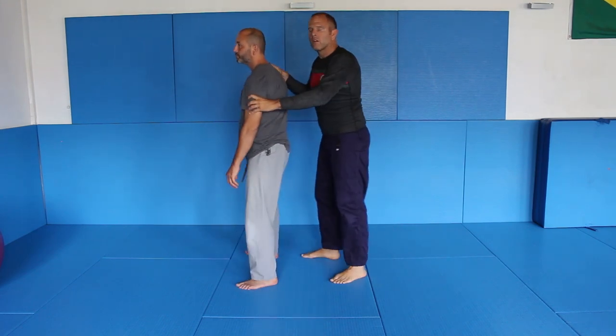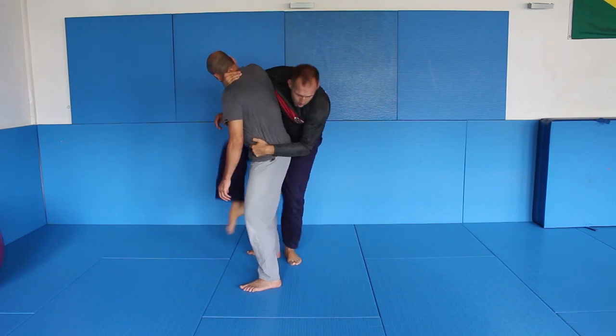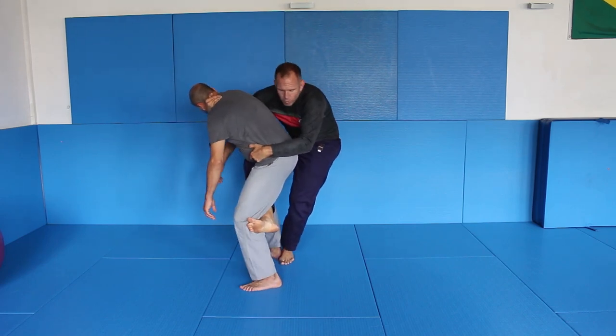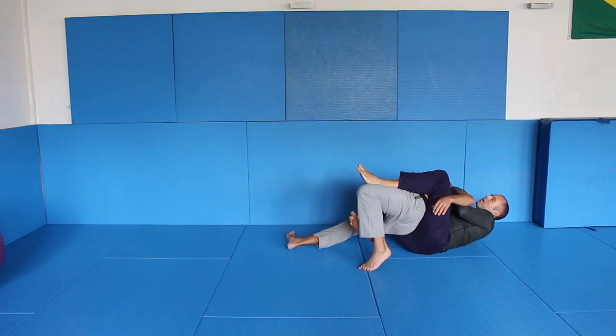So from here: body lock, switch around, grab the neck, control the hip, hook it here. And now from here I go back, back, back — and I get the back.